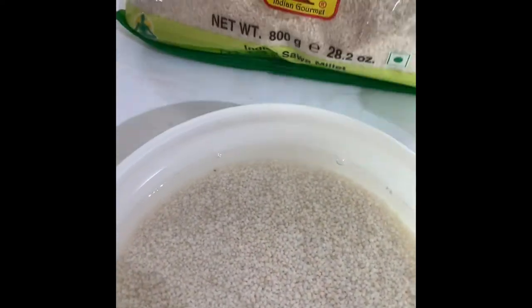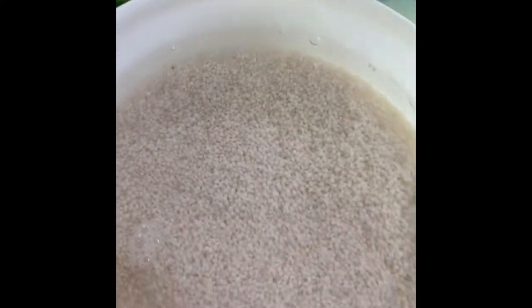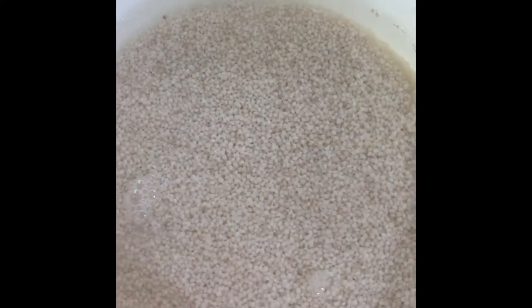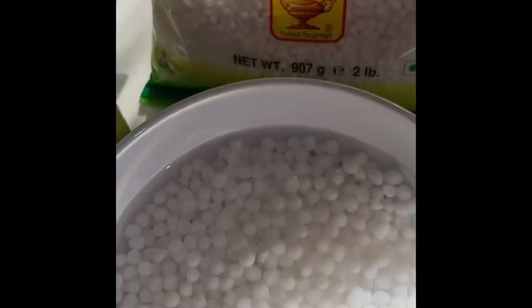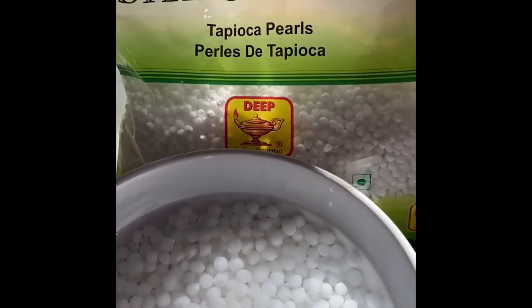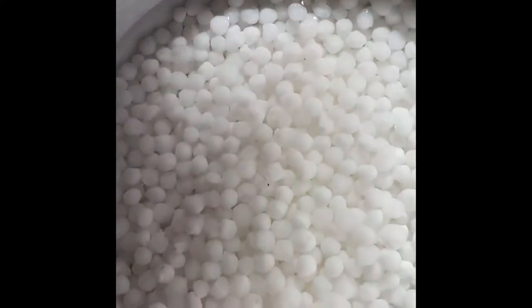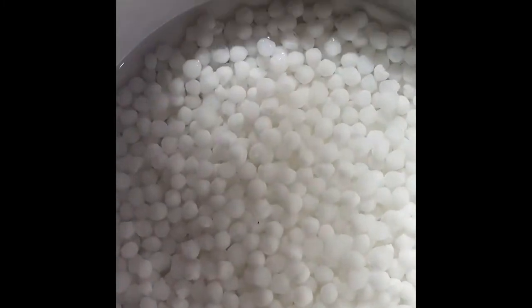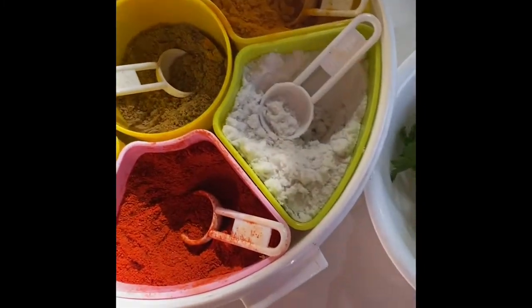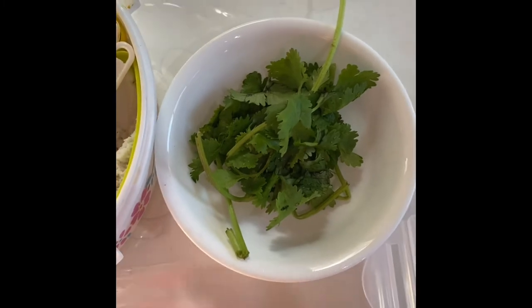First of all we'll need Indian sour millet — I have already soaked it overnight and I used around one and a half cups of it. We'll also need sabudana, or tapioca pearls in Hindi, which I've soaked overnight as well, one cup of it. We'll also need rock salt, coriander, and a bit of baking soda.